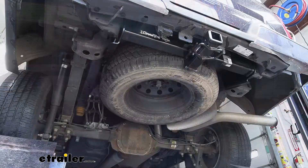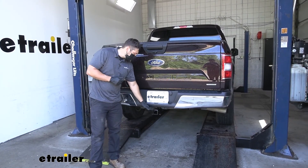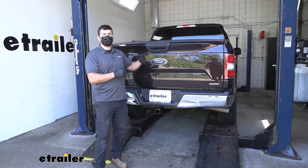Don't forget to raise your spare tire back up into position. And that's going to do it today for our look and installation of the Draw-Tight trailer hitch receiver here on your 2016 Ford F-150.